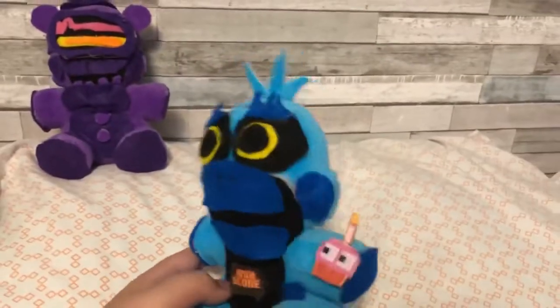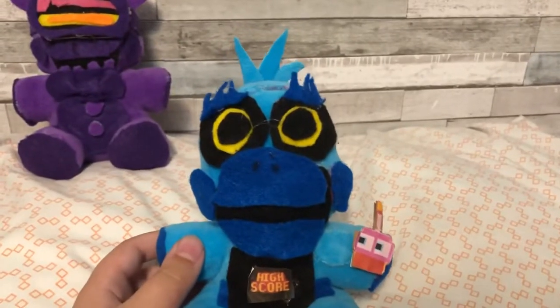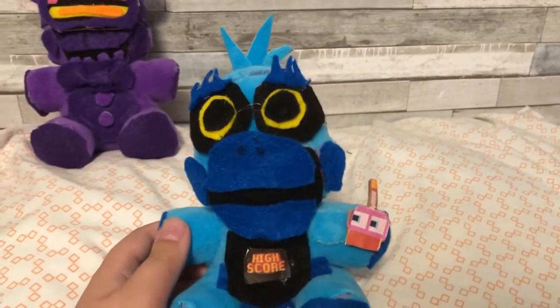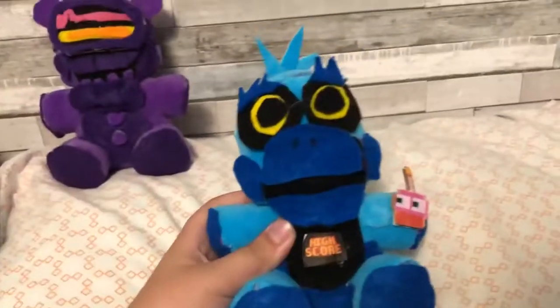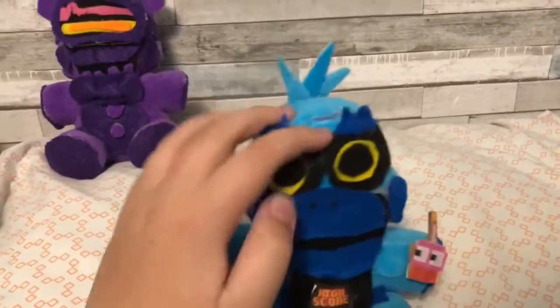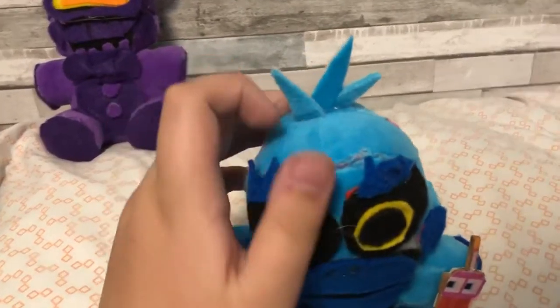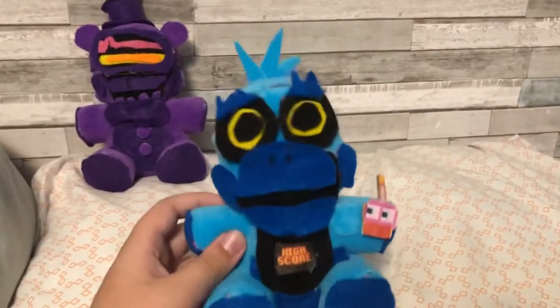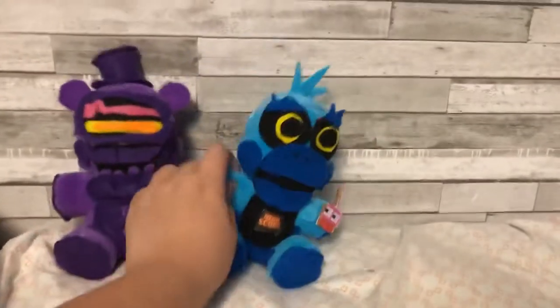For the base I used a blue Foxy plush. You can tell because of the tufts of fur I cut out, but you can barely notice it. Honestly, I think it looks good, and I really like the tufts of fur. I think with the tufts of fur it really does look like High Score Toy Chica, or Toy Chica in general.